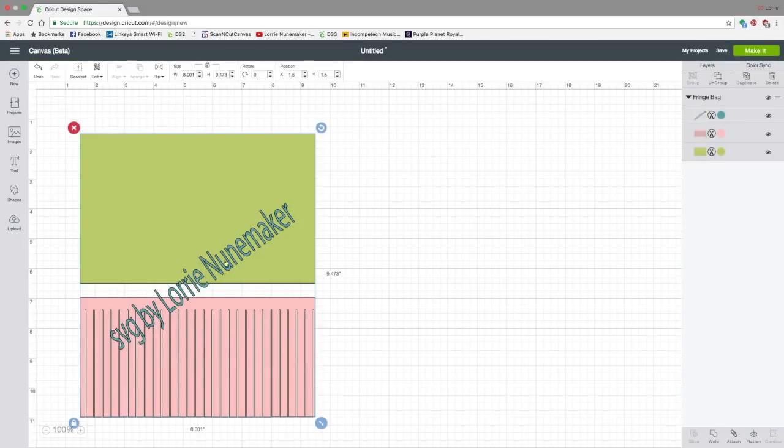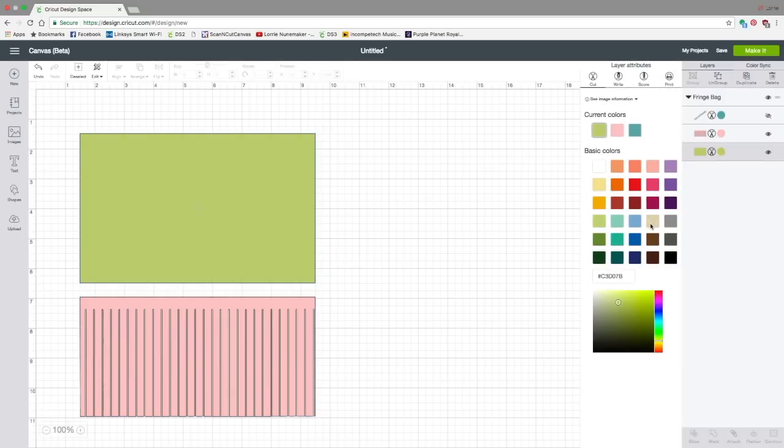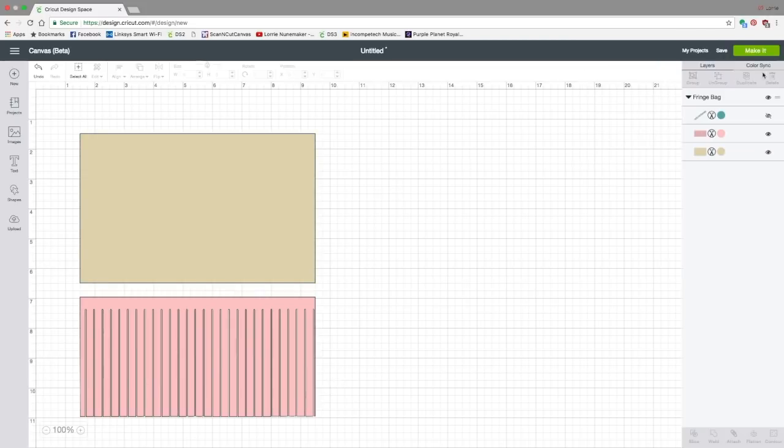You're going to notice the first thing is the SVG credit by Laura Nina Maker. You obviously don't want to cut that, so you're just going to turn the eye off by clicking right here in the layers panel on the eye next to that blue layer. Then I want to cut mine out in a sort of champagne colored faux leather — it's by Cricut — and I'm just going to choose this. That's pretty close, and I want to cut both pieces in the same color, so I can go right up here to the color sync in the upper right corner. Click on that and just drag that pink layer up to the champagne because I want to cut it all in the champagne color, and that's all there is to it.